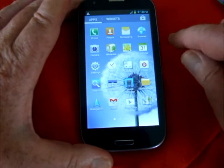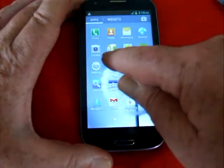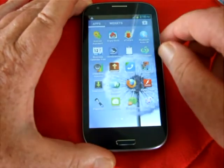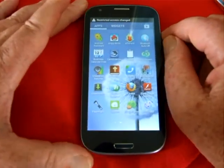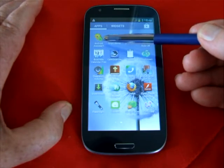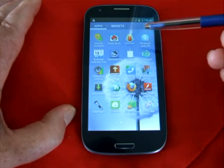Now the apps that I've put on here, I'll just quickly scan through. Android Assistant is a system utility which does backup of your apps and various other functions. This is a game, Angry Birds — some of you may be familiar.